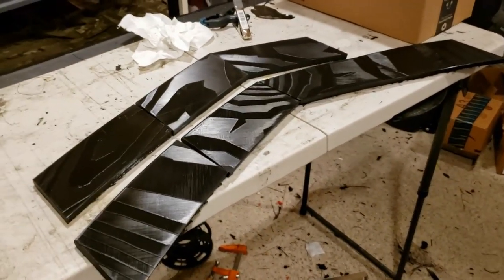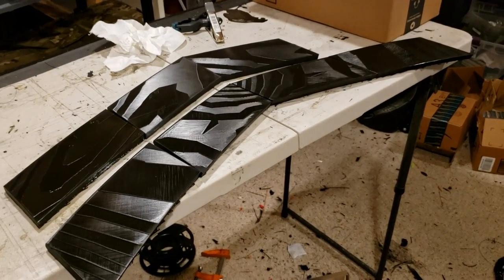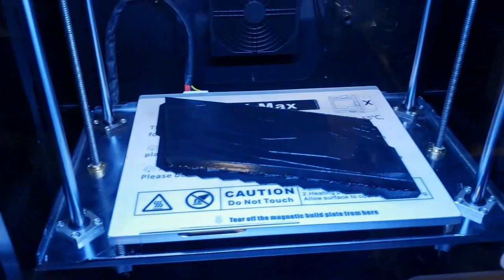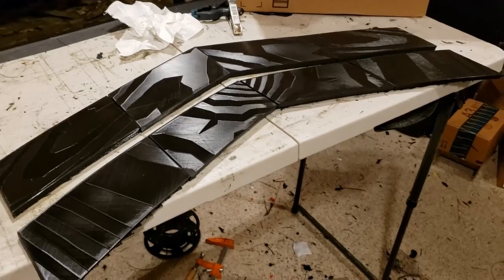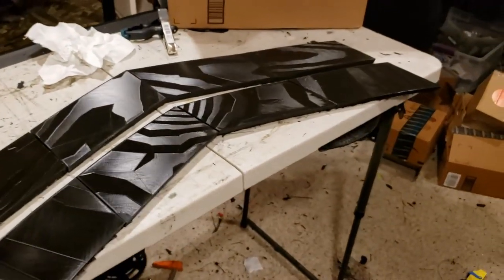I don't want to redo the entire bumper because we've got too much time and effort invested into it, and we've done all of the body work and gaps. So I'd rather just replace this section. You can see we just finished part of it here, and there you can see most of it coming together.